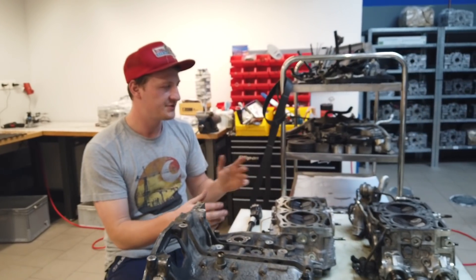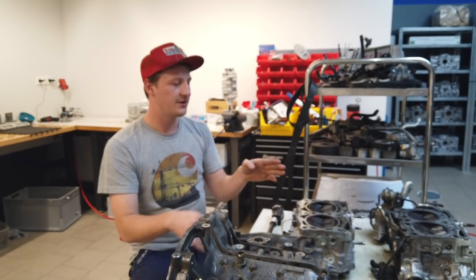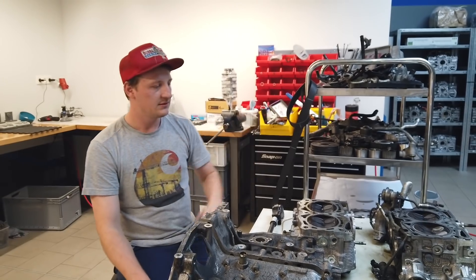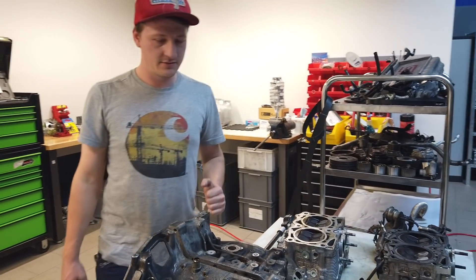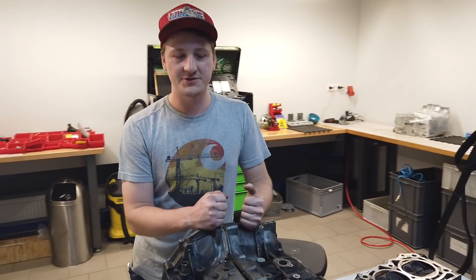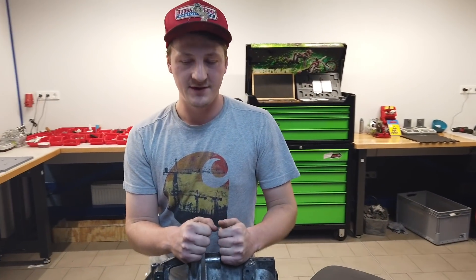In the next steps we will fully disassemble the heads and check them — whether the valve guides are okay, and the valves and valve seats. Thank you for watching, don't forget to subscribe, and see you in the next video!